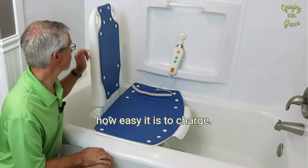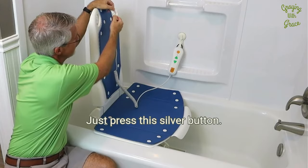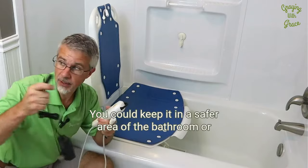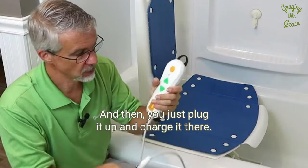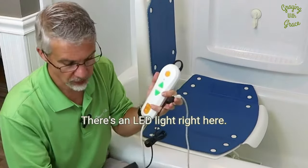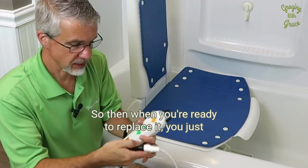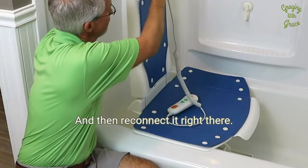Another thing that I really like about this is how easy it is to charge. You've got this connector here on the back — just press this silver button, it's a quick connect that pops right off. Your battery is actually inside of your remote control. So you could keep the charger in a safer area of the bathroom or in another room of the house away from water, and just plug it up and charge it there. One thing to know: this light will not light up while it's charging. There's an LED light that will be red when it's charging and green when it's fully charged. So don't check the unit's light when you're checking charging status. When you're ready, remove it from the charger and reconnect it right there.